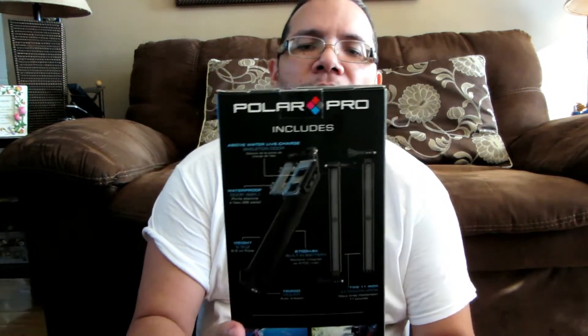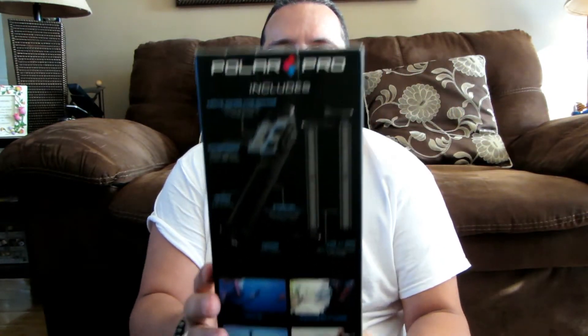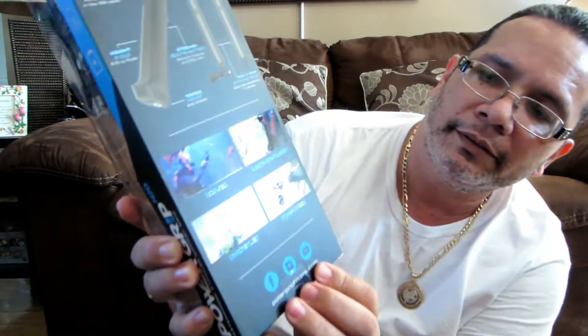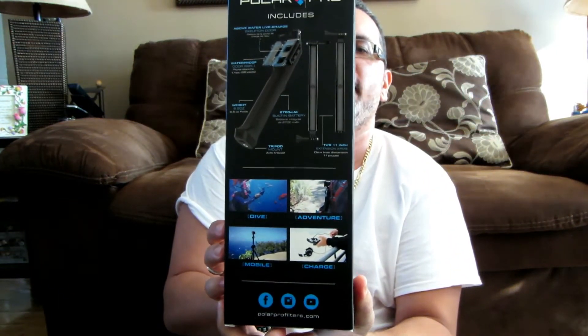Anyway, here it is. It's called the PolarPro Power Grip H2O — the Power Grip H2O. You can see there — I don't know if it's focusing because I cannot see, but I hope you guys can get it.